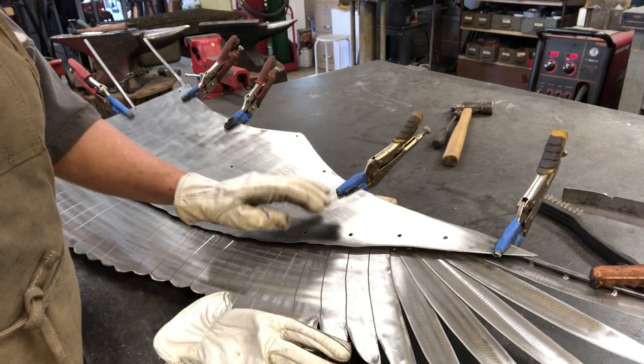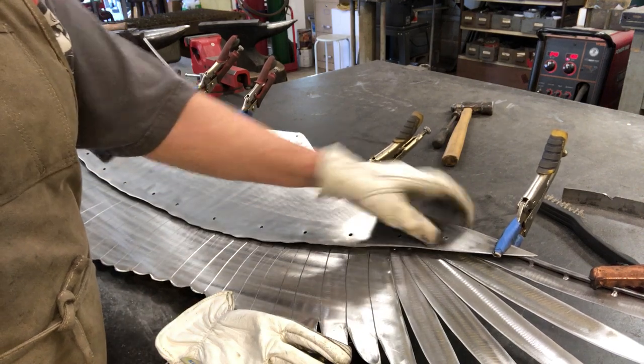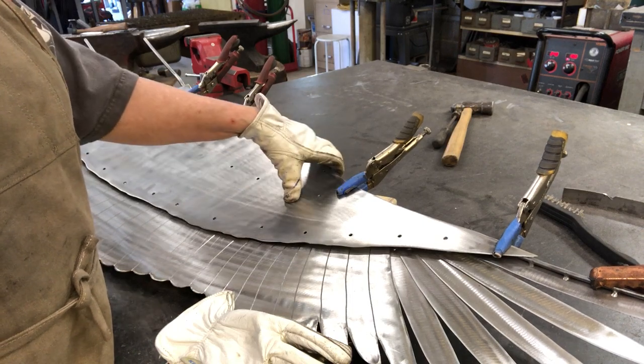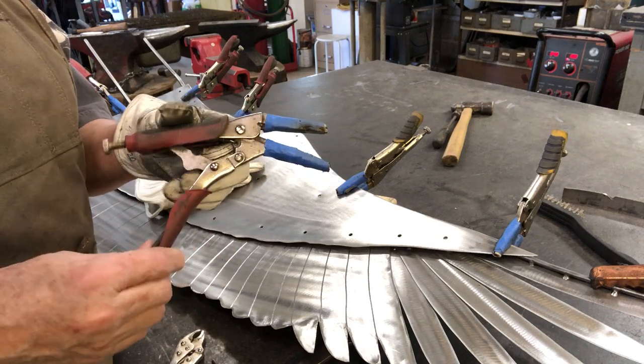I'm getting ready to weld the inside panel onto the crane wing and I have to do it from the front, so I've drilled my holes and made sure that I have something underneath that I'm going to be actually welding to. But before I do the welding, I want to talk just a little bit about the vise grips.